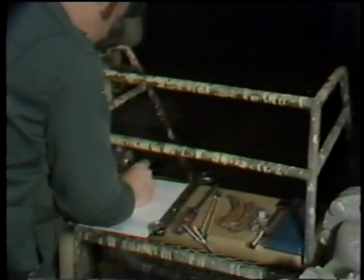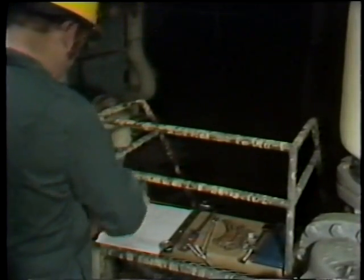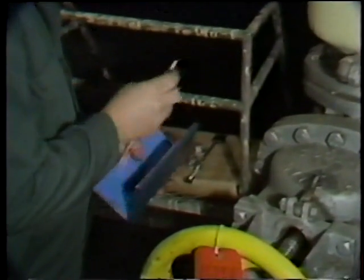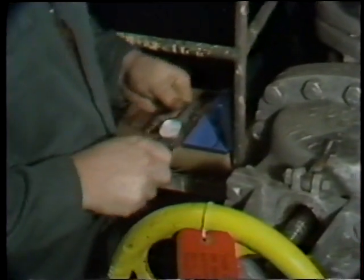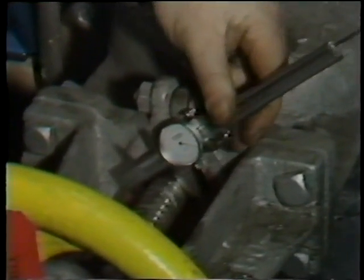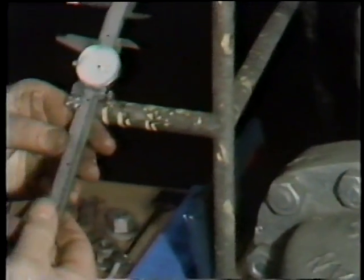The other important measurement is the outside diameter of the valve stem. With these two dimensions, he can calculate the gap between the valve stem and the stuffing box, which will tell him the size packing he needs. The workman makes use of a Vernier caliper and measures the outside diameter of the valve stem.